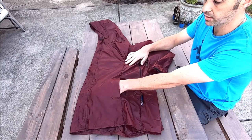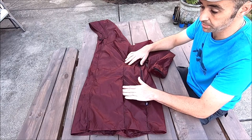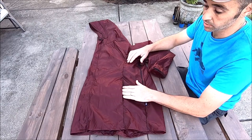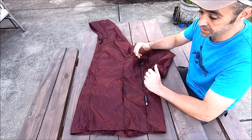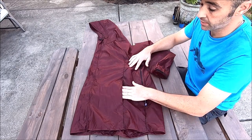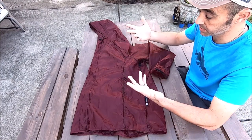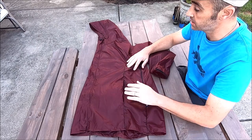It does have two front hand-warming pockets. They do not have zipper closures on them, so they're simply there for your hands or for holding gear — maybe a snack bar or something that can get wet. They function well and they're a good size too. I don't have any problem even with gloves on getting my hands inside there.